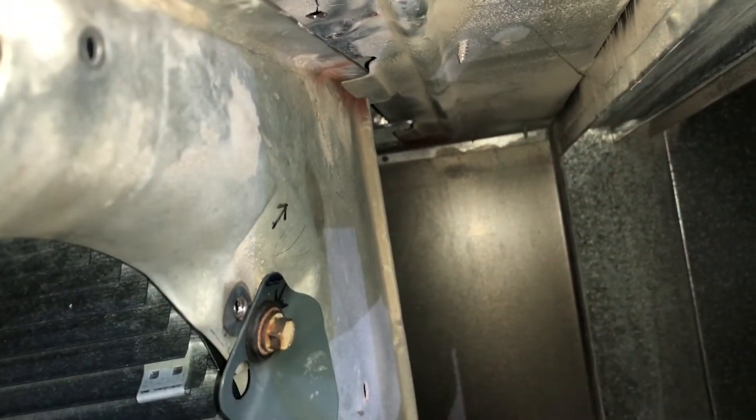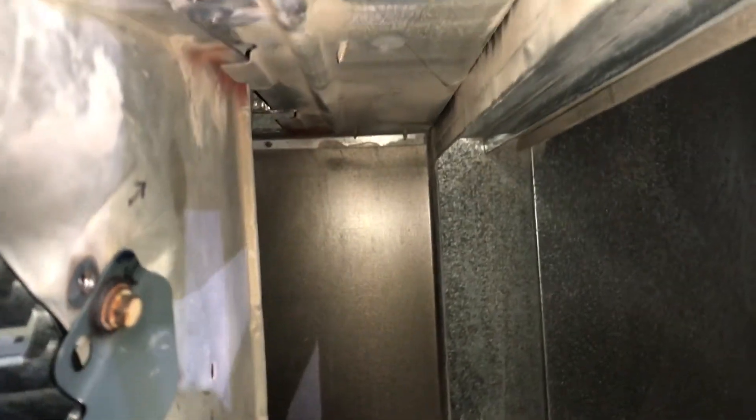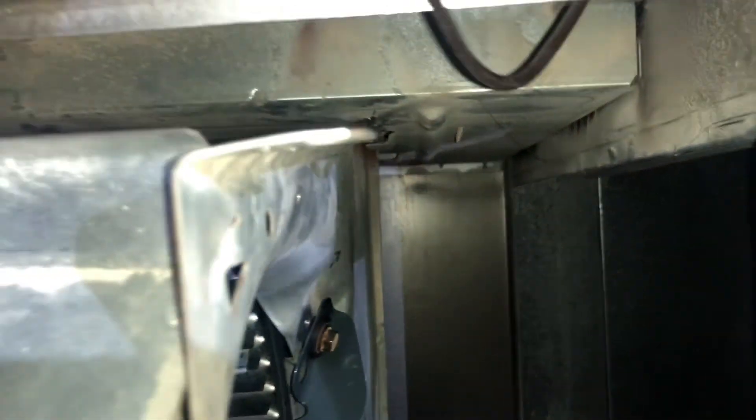Give it a good spin and make sure it's not wobbly like a bent bike tire. There are tracks on the housing — one in the front and one in the back — make sure you slide both sides in before pushing it in all the way.